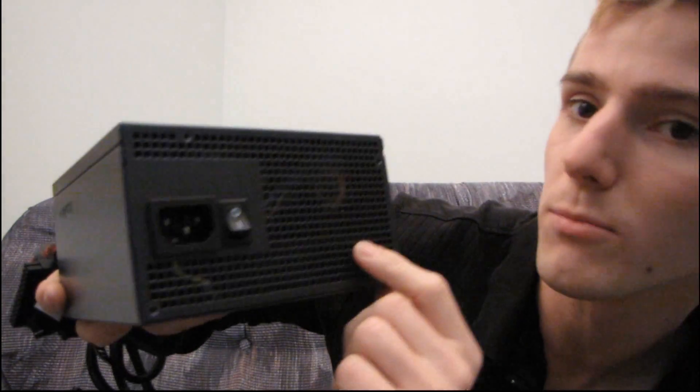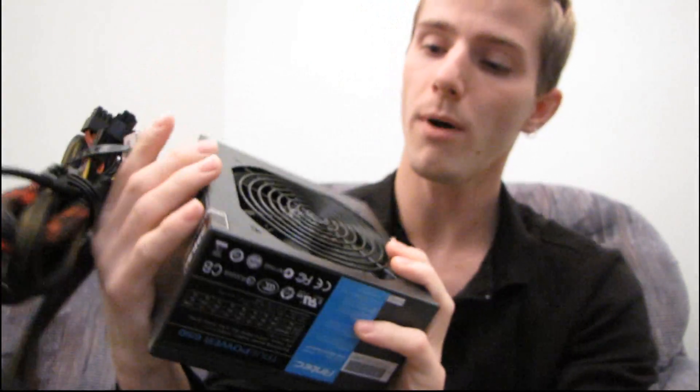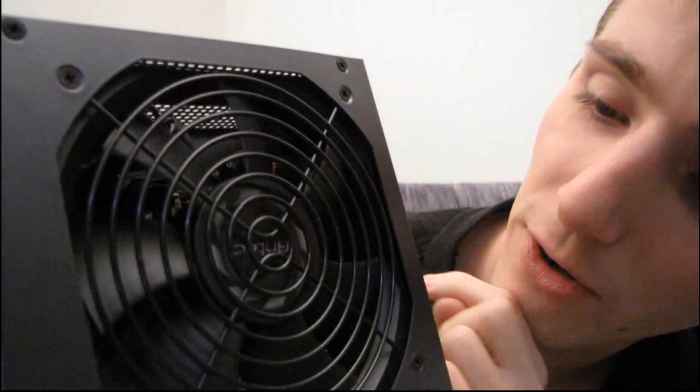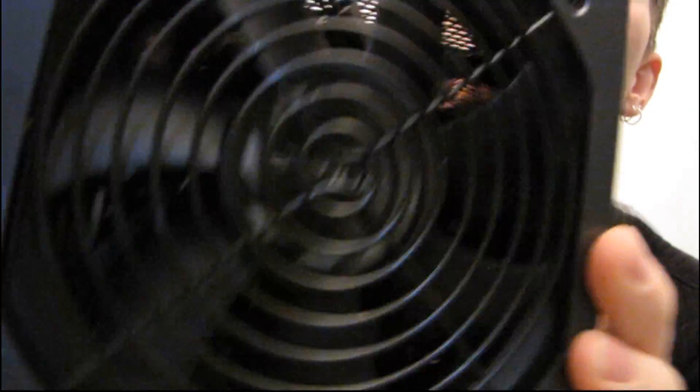At the back we don't have the honeycomb mesh that seems like everyone else uses — it's more like a square mesh, so that's a little different looking. On the other side there's a stamped Antec logo, and on the bottom we find that 120 millimeter PWM fan with a stylish looking black sticker on it. Now let's have a look at what connectors are included on the TruePower New 650 watts.